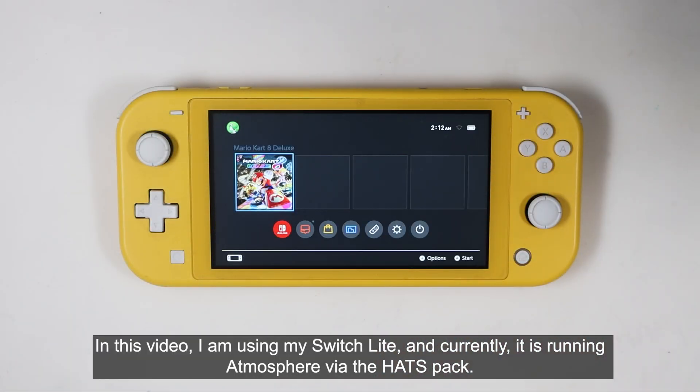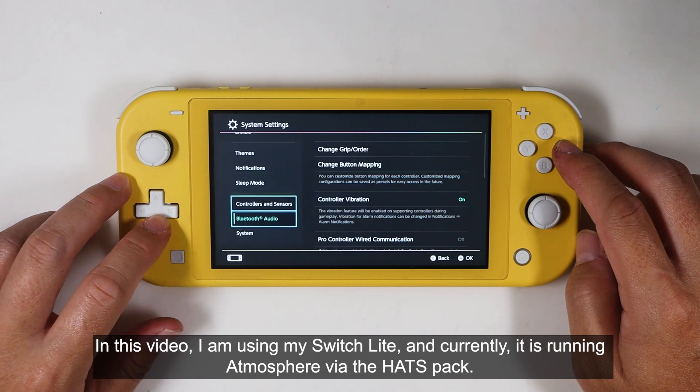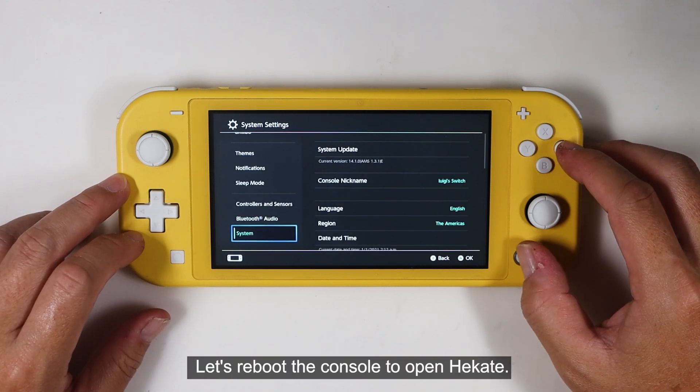In this video, I'm using my Switch Lite, and currently it is running Atmosphere via the hekate bootloader. Let's reboot the console to open hekate.